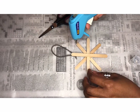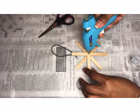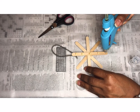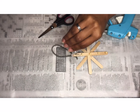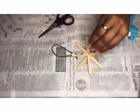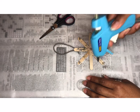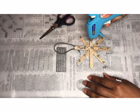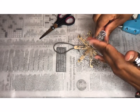Flip it over, and it's time to decorate — you can do this however you want, whether you're using glitter pens or hot glue and loose glitter. Put all the drops that you want. Just shake it on there if you use regular glitter, and if you're using glitter pens, just put whatever drops of glitter you want.